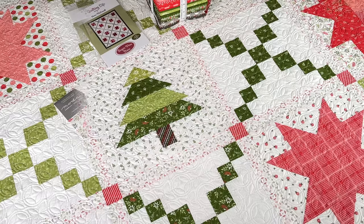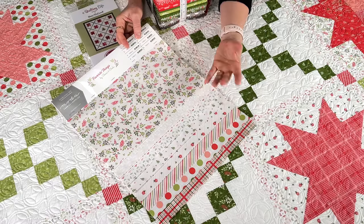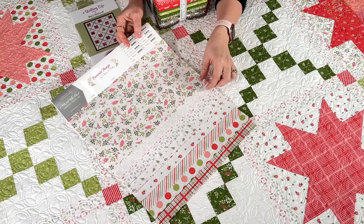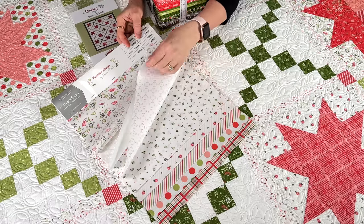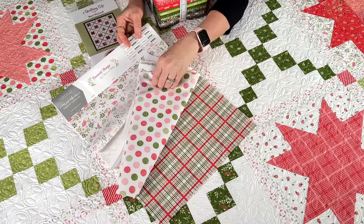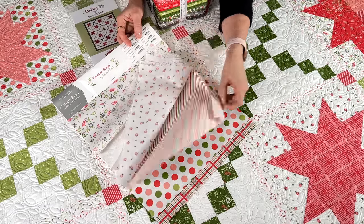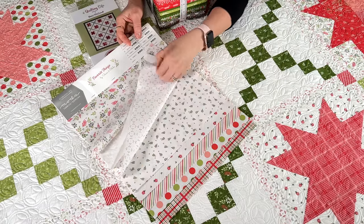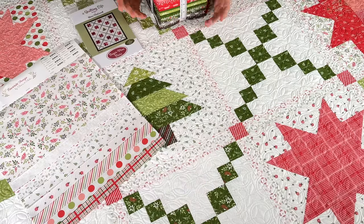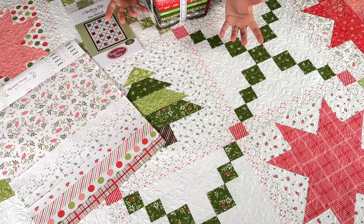I'll pull them up and show you — this is the range of low-volume prints we have with this collection, and it's such a nice assortment. I used every single one of these prints for a background in the star blocks, other than the plaid on the bottom, which I thought might be a little too busy. I used the polka dots, stripes, daisies, leaves, tone-on-tone, and the floral. Because the stars are big and simple, you can really have a lot of fun with your background choices.